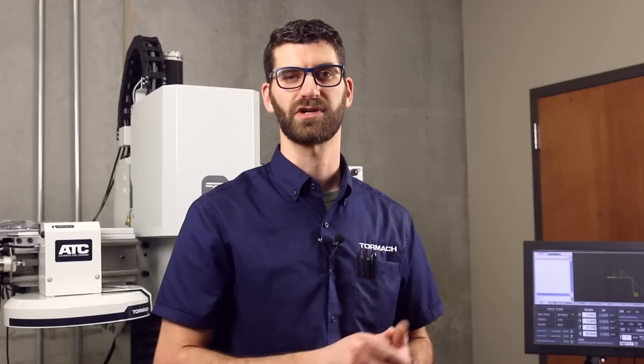This concludes the installation of the 1100 M plus servo kit. If you have any troubles or need any assistance, please contact support at support@tormach.com. If you like what you saw, please go ahead and watch some of our other videos here and subscribe.